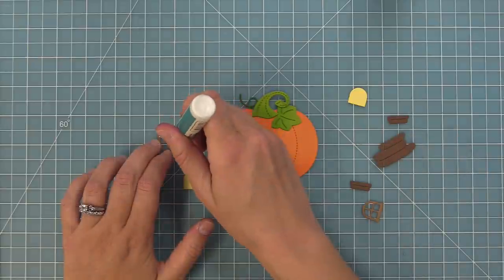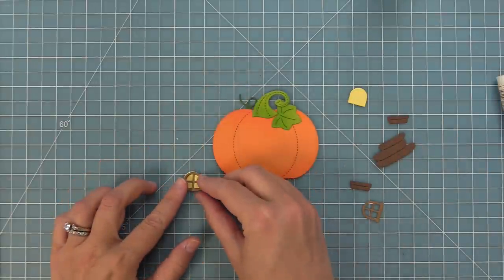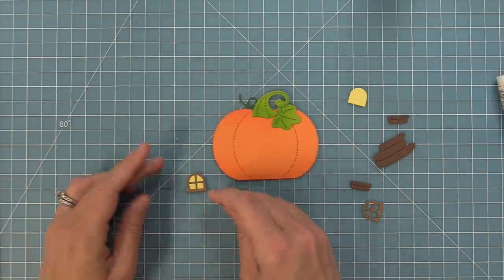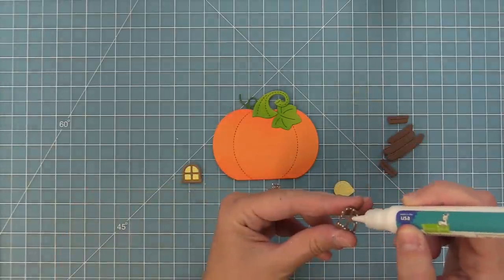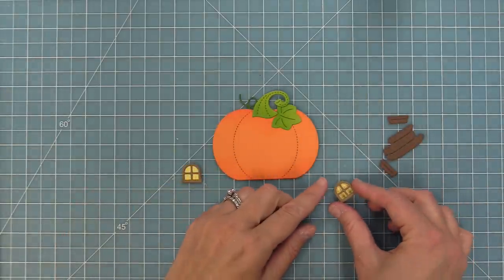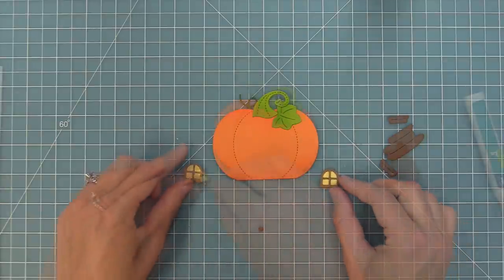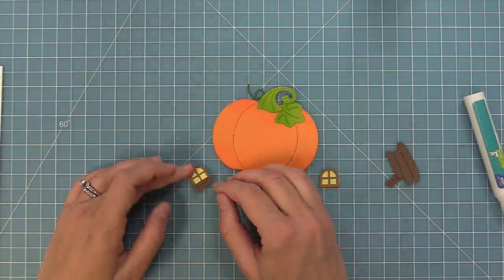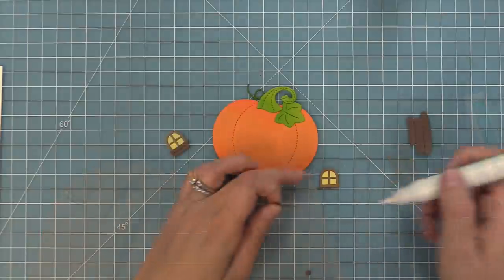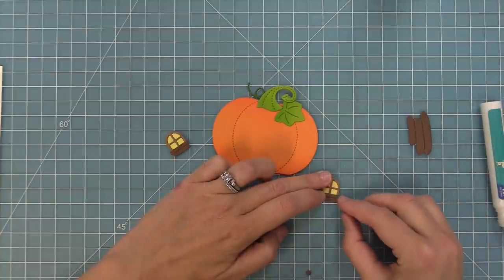I didn't catch it on film because of all the excitement of Miles hanging around, but I added the little stem, the leaves, and the tendril on with some liquid glue and now we're going to start building our other pieces. We're going to layer this little window cut out of some paper bag cardstock onto some sticky note cardstock to be the glow for the window — and we're going to be doing two windows for this pumpkin house. Then we're adding some window boxes to each window, cut out of some chocolate bar cardstock to be a little bit darker than the windows.